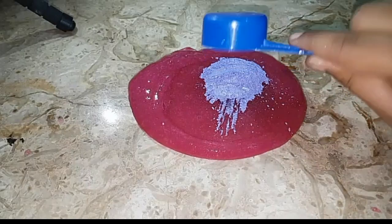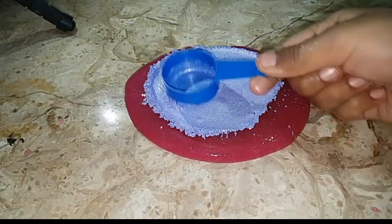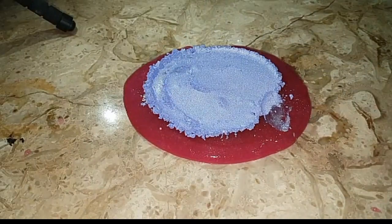The next thing I'm adding is blue pigment into my pink slime, and this was so good and so amazing.